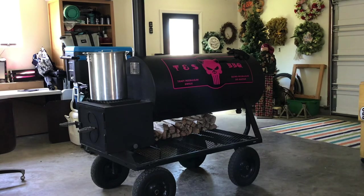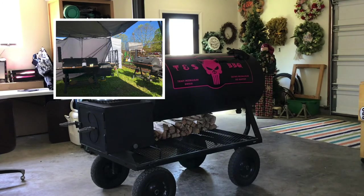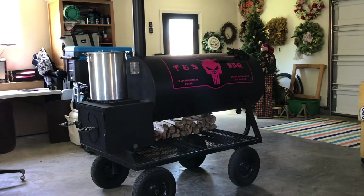Moving two smokers around was a pain, especially when they had those metal wagon wheels. So I went and sold both of those after I put a bunch of modifications on them, took the money out of that and put it towards buying this. This is a 48-inch reverse flow offset — we'll get into that in another video. But if there's anything in particular you'd like to see, just let me know.